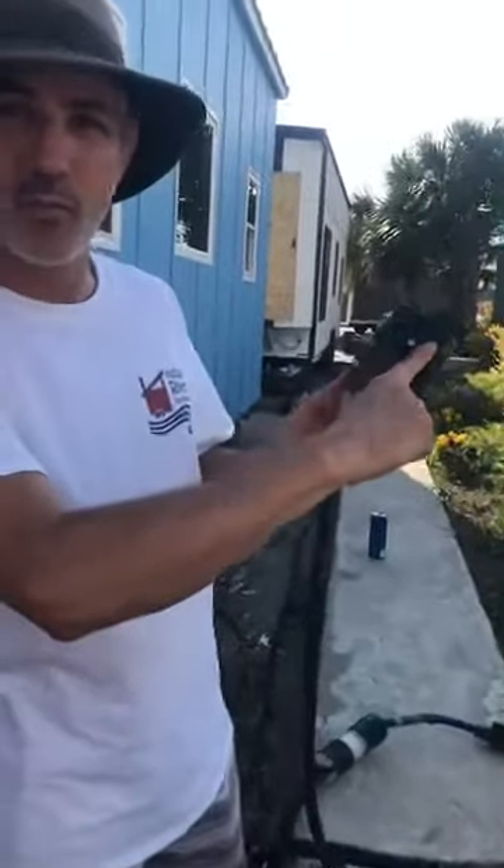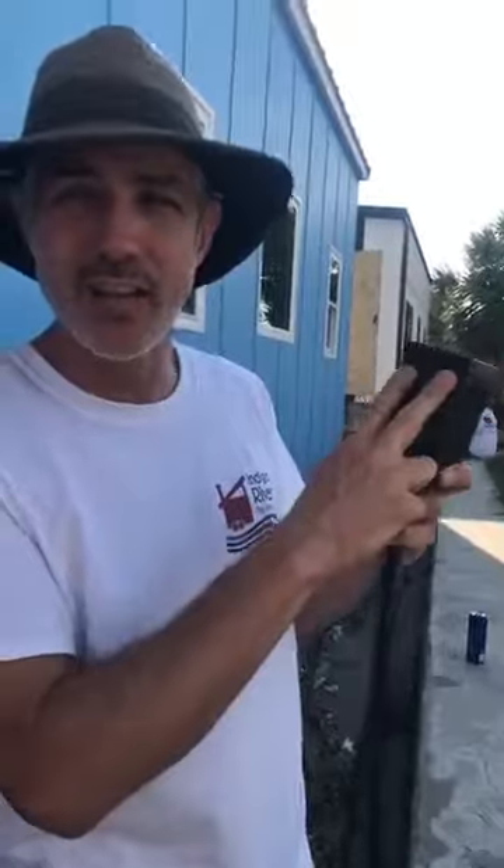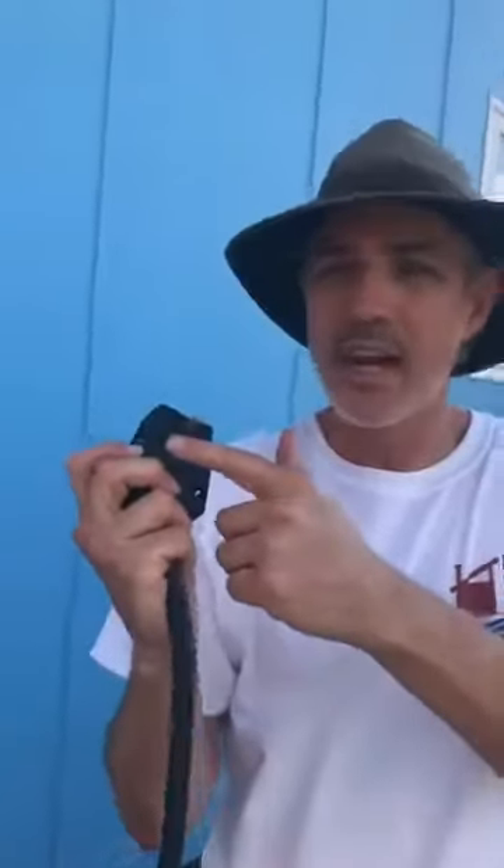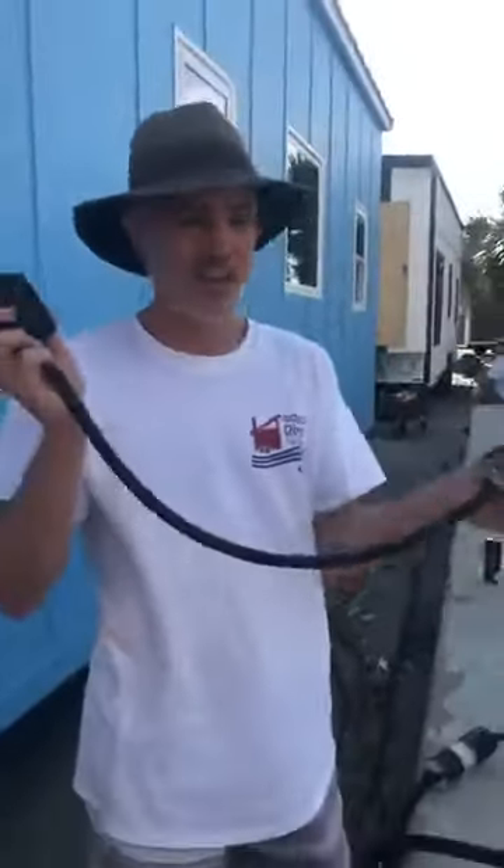There's a jumper going from this plug over to this plug, because this one has to have hot on both sides. This is the neutral and that's the ground. And then from here we've got hot, we've got neutral, and we've got ground right there. Had to wire it all together.